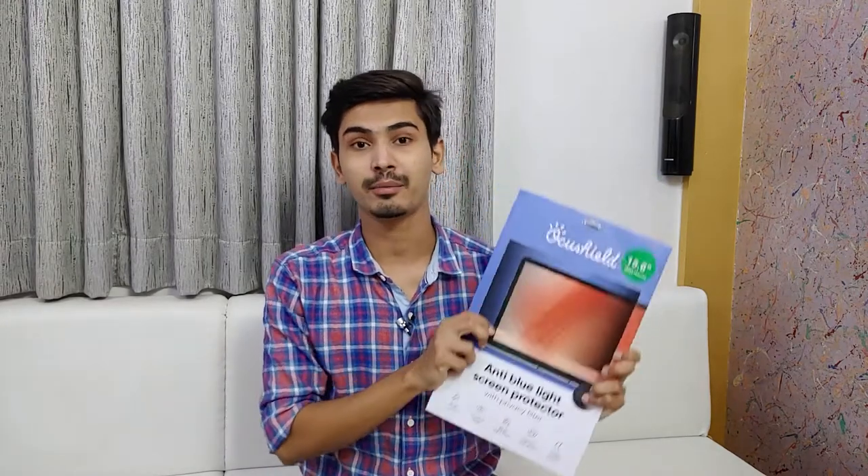But now I got OccuShield Screen Protector. I'll test it for 8 days and tell you the review in this video only. You don't need to go anywhere — just watch this video till the end and you'll get all the information about it.